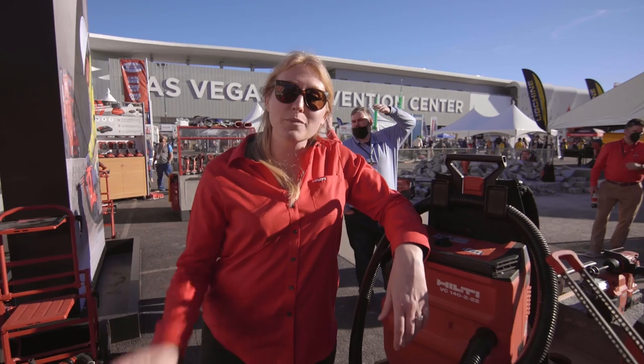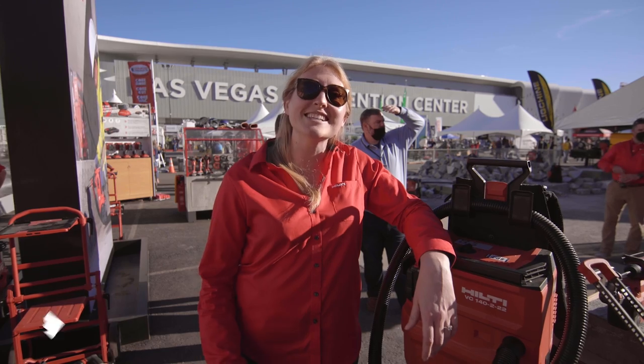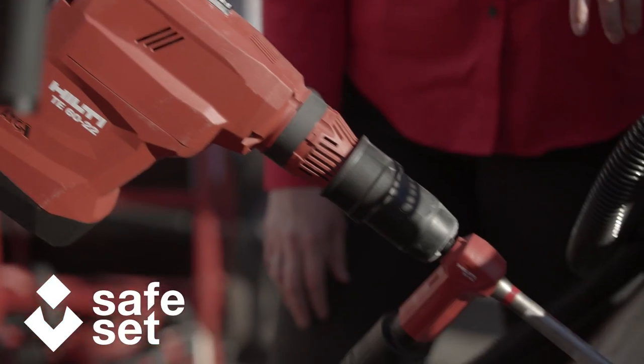Hi, I'm Alexis Clark, the business unit manager for Anchors in North America. Today I have the pleasure of introducing you to the world's first fully cordless SafeSat system, all on that Neuron battery platform.